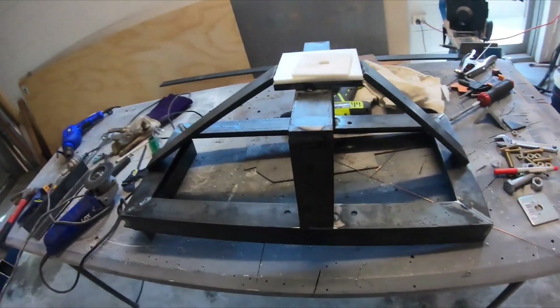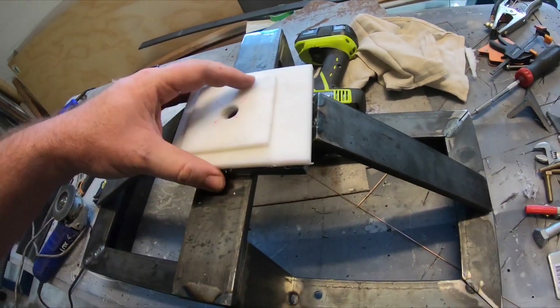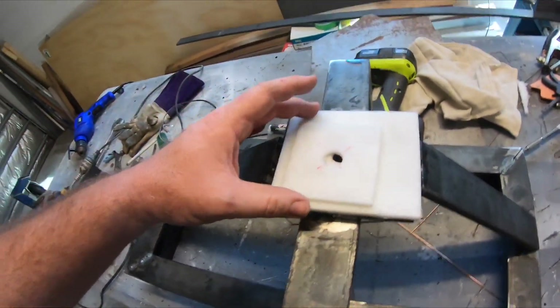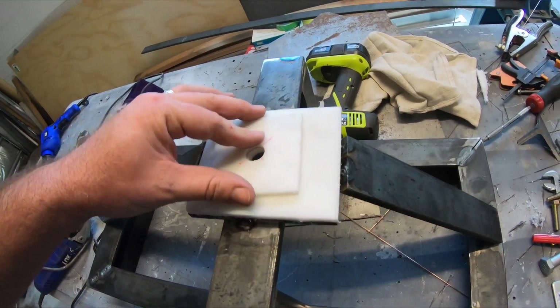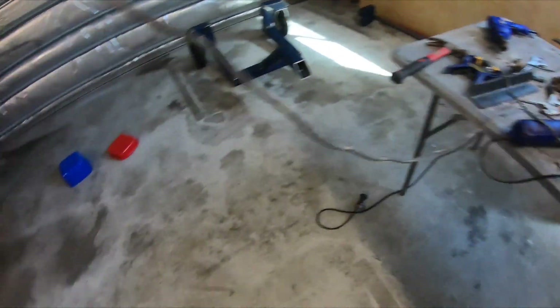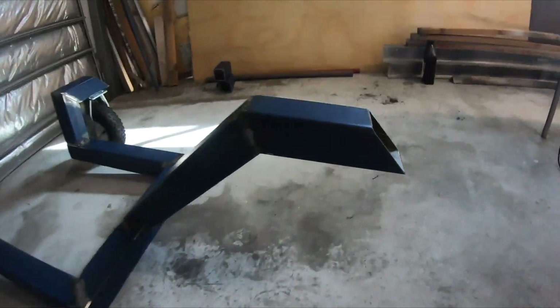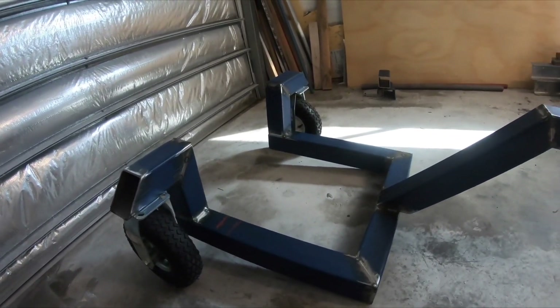Alright, day two of the build and I've just got the frame made up for the wheel and for the drive motor. Just cut these slide pads - they're actually going to go there like that and pivot, and they'll pivot underneath here. So this is the carriage section.